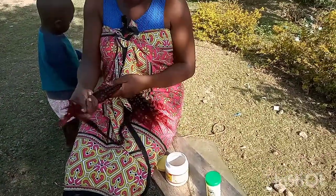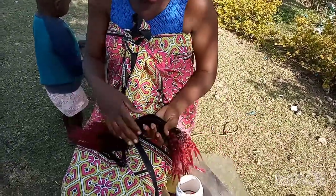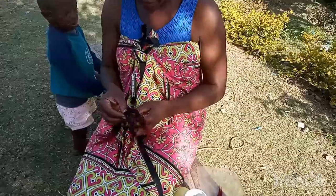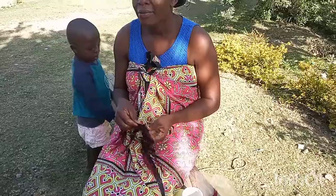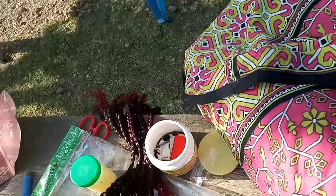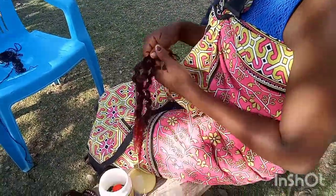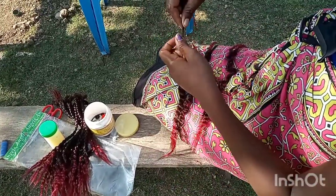I used a product for this. After that, I'm going to separate them like that. Then I'll tie them to create knots. I'm just going to show you how to do it right now. You divide them little by little, a portion like that — not too small.